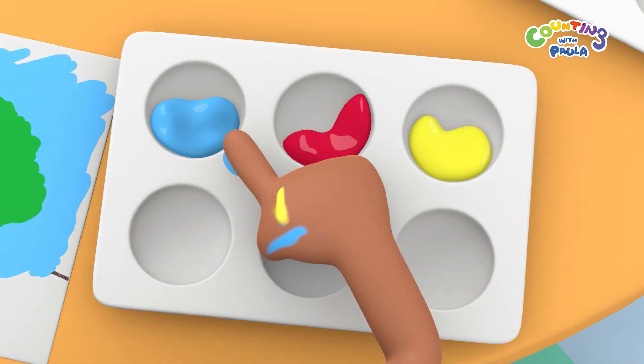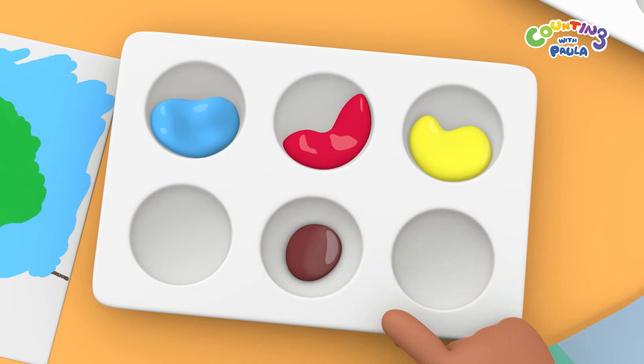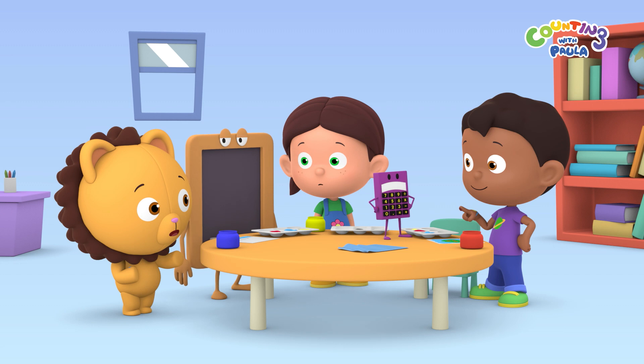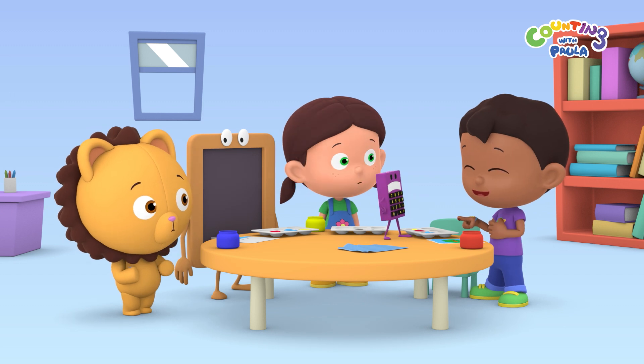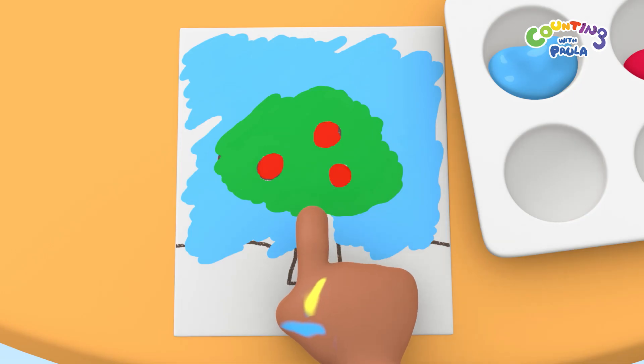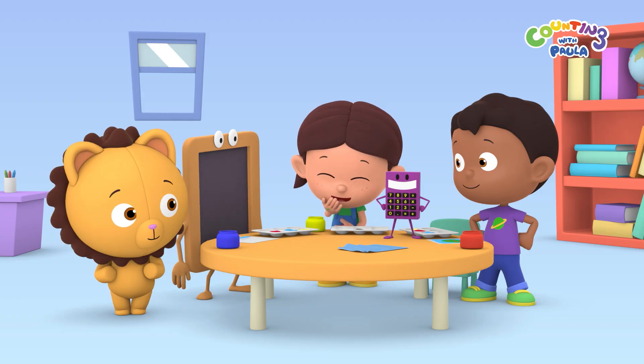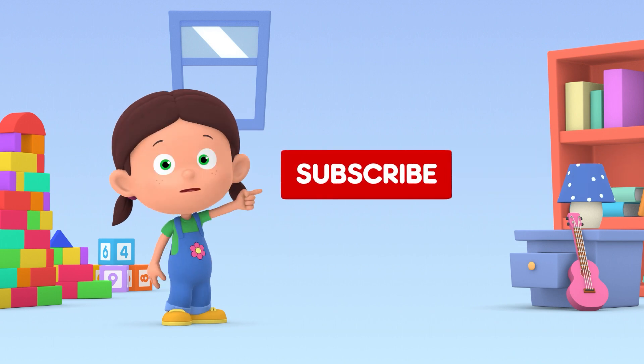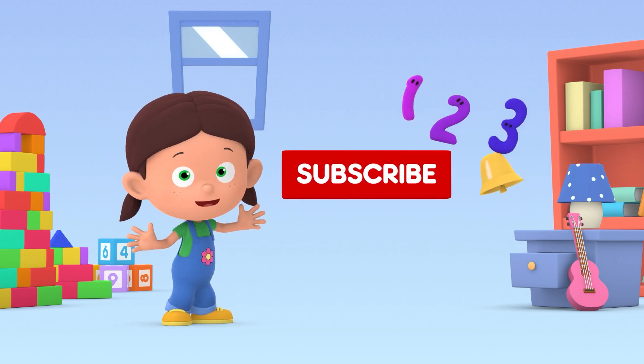And if we mix all those colors, we get this color. Oh, Tim, you turned all the pink dark brown. It's okay, we can use it to paint our tree. Do join us on our next adventure. Click subscribe and hit the bell icon.